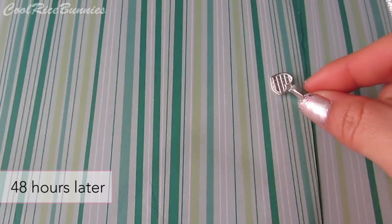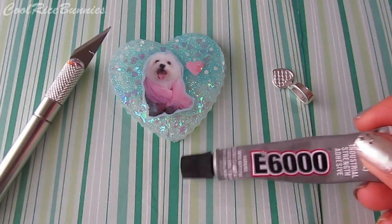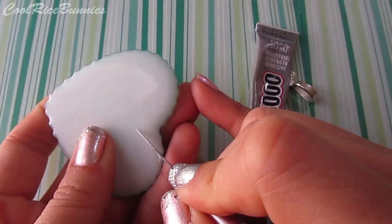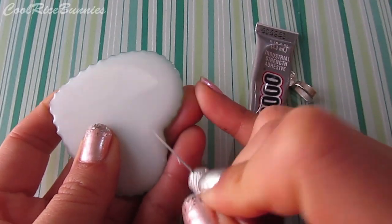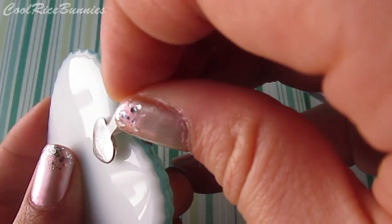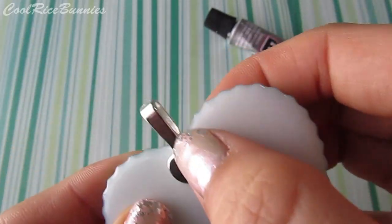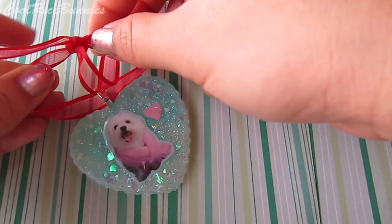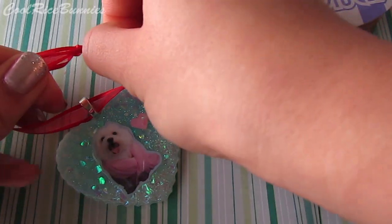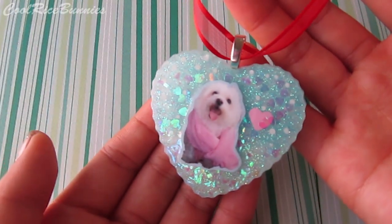Once the resin piece was fully cured, I attached a bail on the back. I scored the back with an exacto knife to give it some texture, then applied some E6000 glue and glued the bail on. After that, I took a red ribbon and tied it into a nice little hook to make it into an ornament — and this is what it ended up looking like.